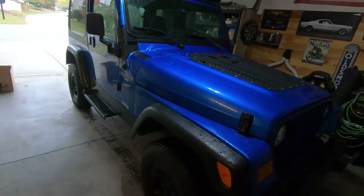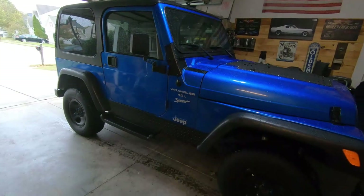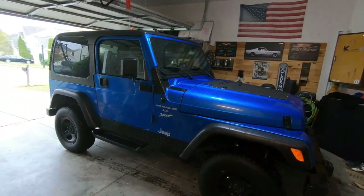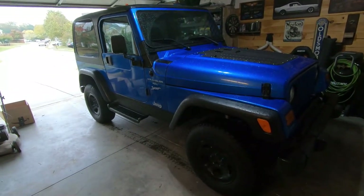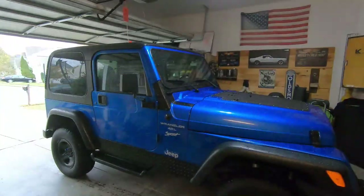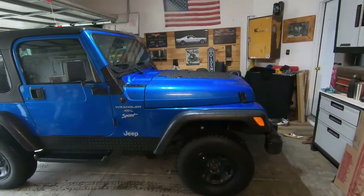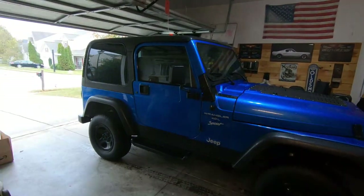Now this is gonna be the last repair I do on this thing before we list it for sale. If I get it done today, it might actually be listed for sale today. Like I told you in a recent video, I got plans. I'm eyeballing some stuff. We're gonna be making some moves — making some moves for the channel.